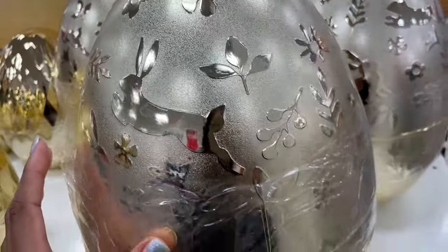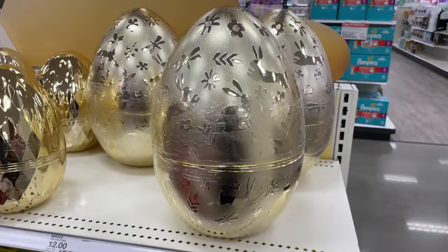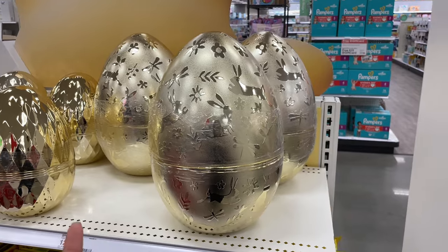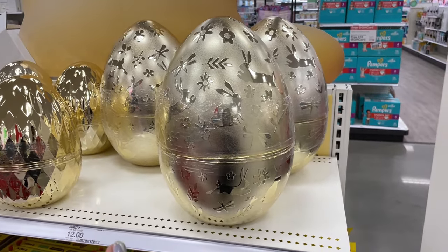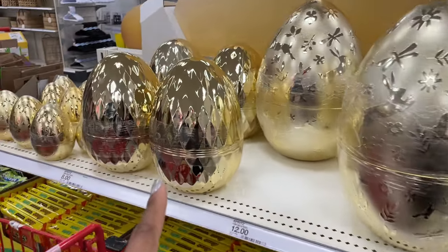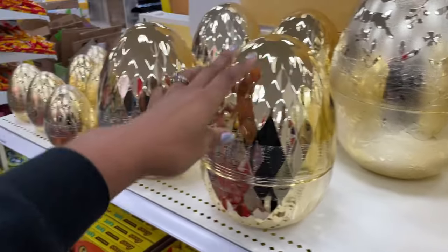Look at it up close — that is so gorgeous. Imagine all the fun treats you could put in there. This is giving me adult Easter gift vibes — like what you get for your husband or wife for Easter and stuff it with things they need. This one is really cute too at eight dollars — it's got that jeweled effect to it.